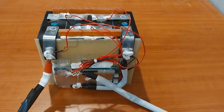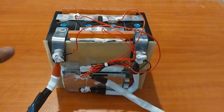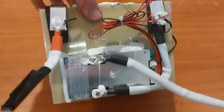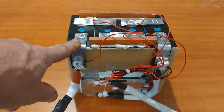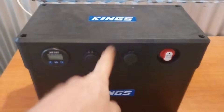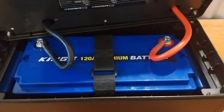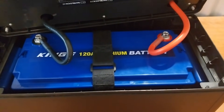In one of my previous videos we had a look at this King's 60 amp hour lithium iron phosphate battery and we found during our teardown some issues with that battery. If you want to see those issues the video is on my channel. That got me wondering - what are the bigger batteries like? So in my power box here I have one of the King's 120 amp hour lithium iron phosphate batteries and I want to pull it apart.